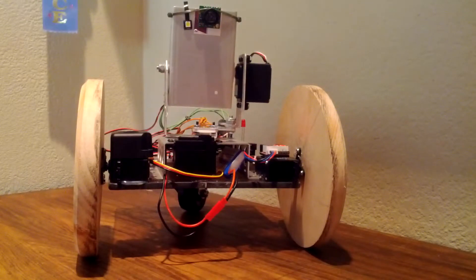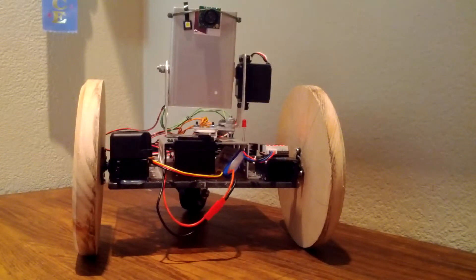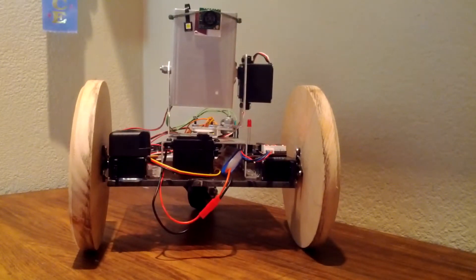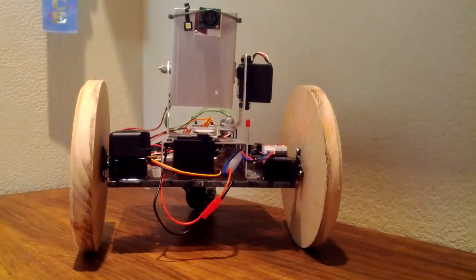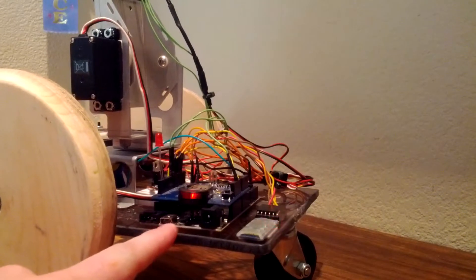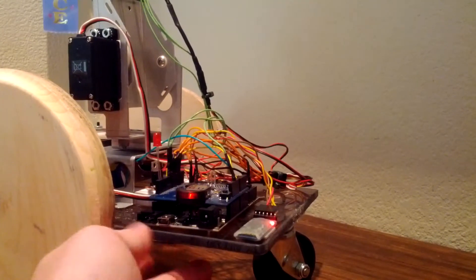If I weren't using my phone to film this video, I could use a Bluetooth terminal application to retrieve all of the telemetry data from the robot — that would be like the stick positions, the controller status such as battery voltage, and rumble status. I can also retrieve the angle of the tilt and pan servos on the gimbal, and obviously the range calculated by the ultrasonic rangefinder. You could also access this information from a computer via Bluetooth or the standard wired way through the USB port on the robot.